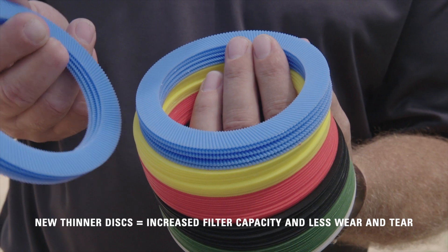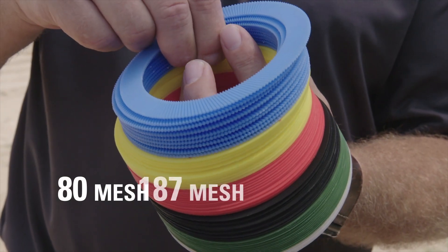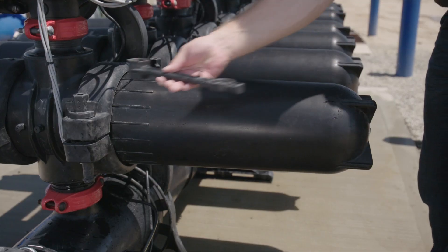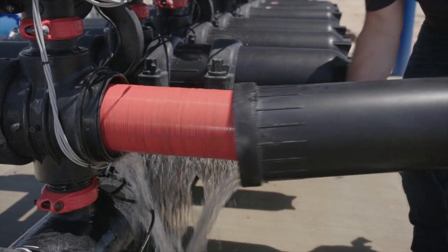It comes in a series of discs selectable for different filtration grades, from 80 mesh all the way down to 400 mesh, with flow rates as low as 80 gallons per minute up to tens of thousands of gallons per minute. There is a reason that more growers choose Netafim's Apollo Disc Filtration System over other disc filtration products.